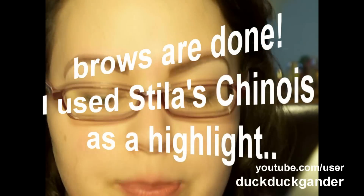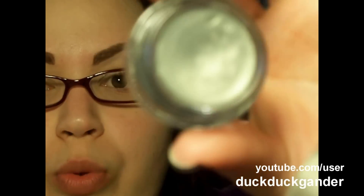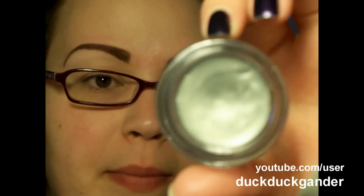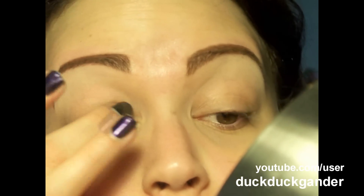I already have a base on, which is Kinderly, but I'm actually going to put a little bit of another paint pot — the Green Stroke paint pot by MAC. This is discontinued, but a shimmery green or blue would work. In my example pencil you can use blue or green. This is going all over my lid and up into my crease a little bit — I'm not putting it all the way up because I already have my highlight on and I don't want them to mix.